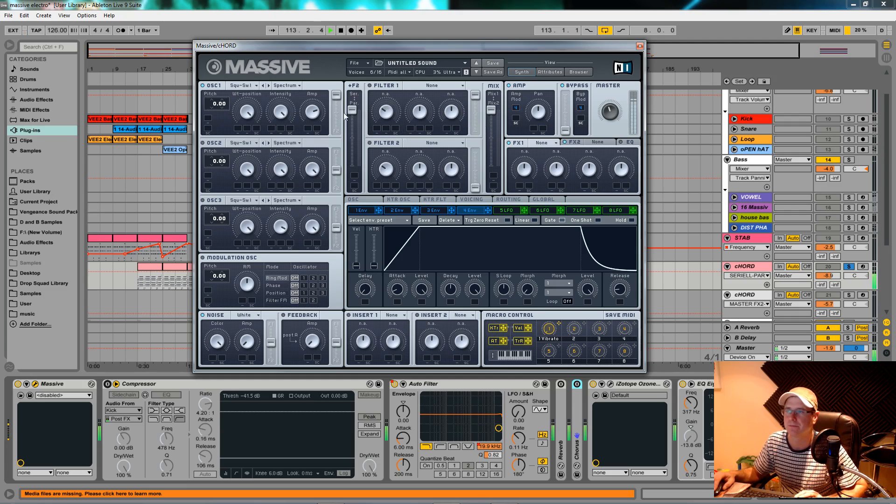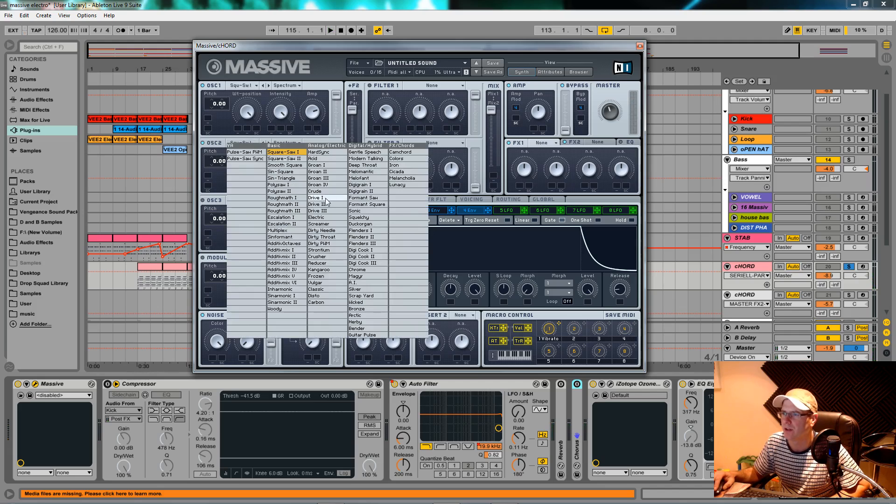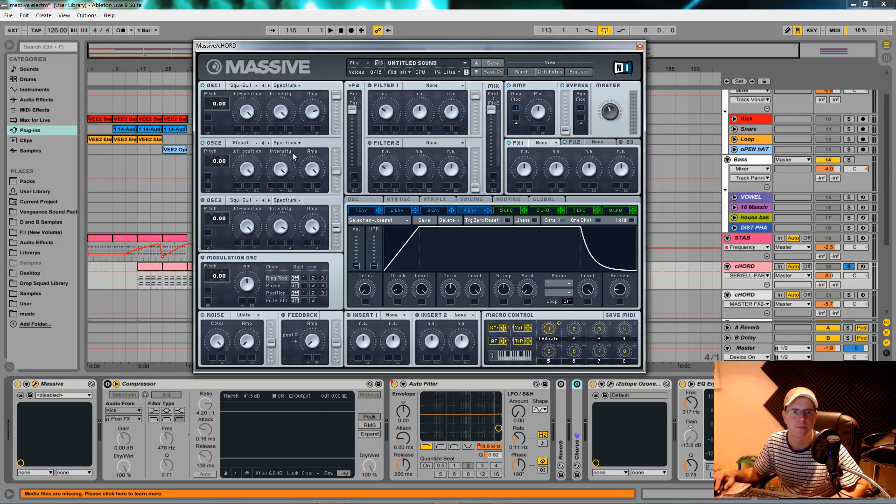Oscillator two is a Flenders one — this is one of the digital hybrid waveforms. Get this on spectrum mode. The same intensity, this one I pulled back to about 11 o'clock, and the amp was about three o'clock, pan position about two o'clock. These Flenders ones are a nice cordy, organy-sounding wavetable — I often use them for pads and pumping pads like this.